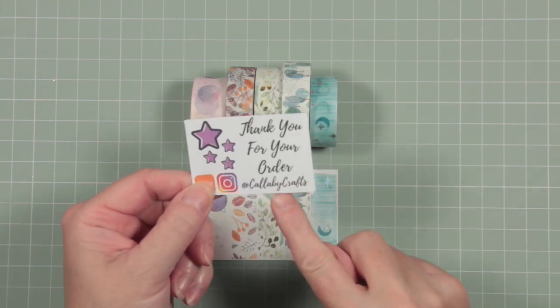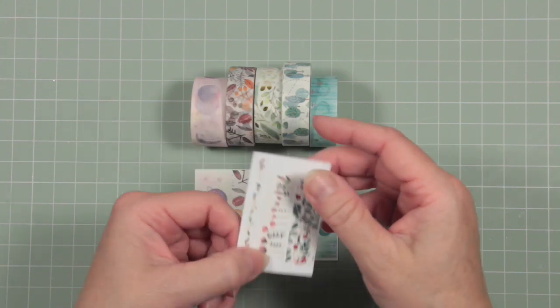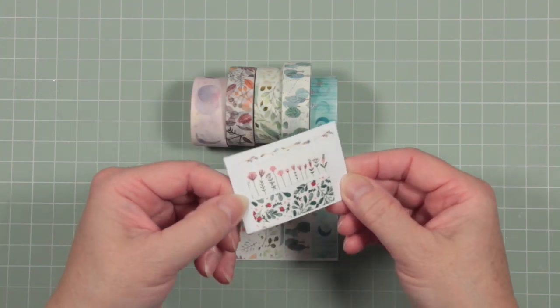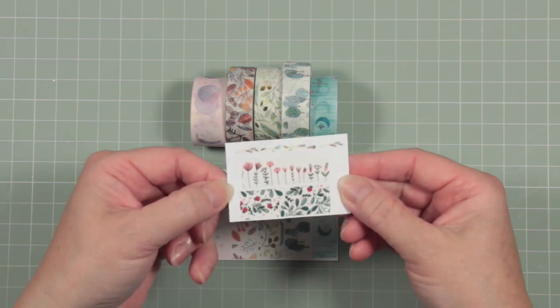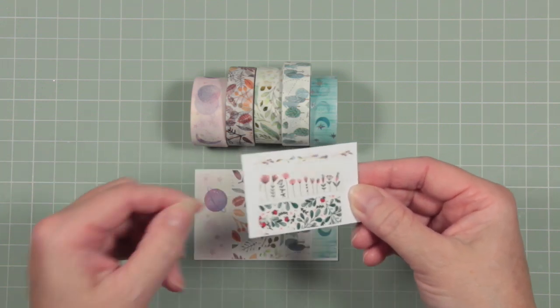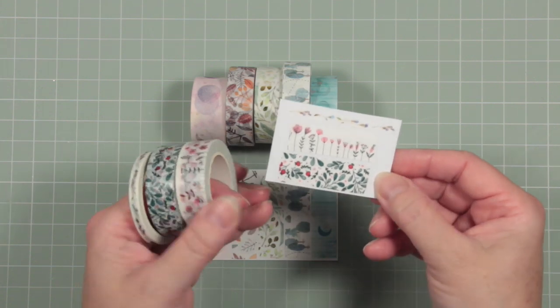This is one of my older cards — this is a delivery I had from Calabi Crafts, again on Etsy. These are the little washi tapes I got with that: one really skinny one and two sort of standard width ones. Again, really beautiful washis, so I've had great fun playing with these.